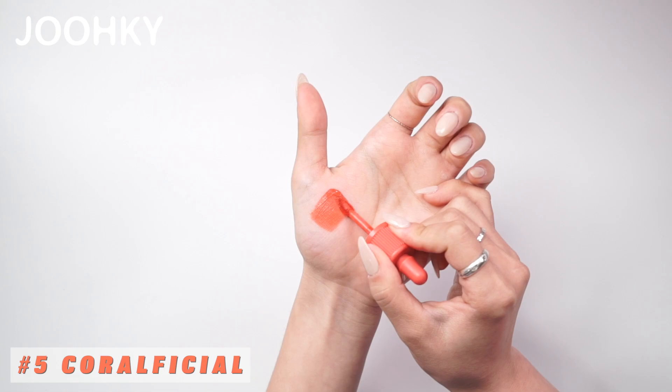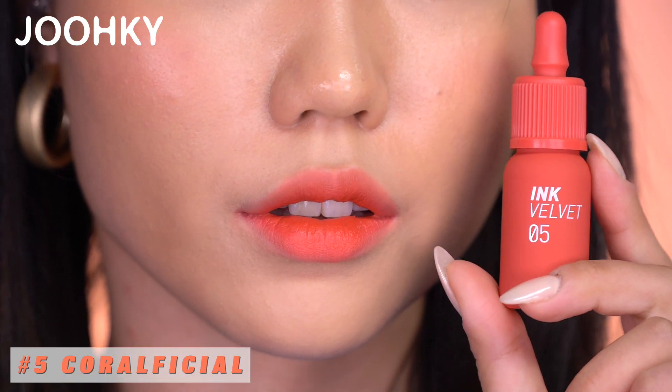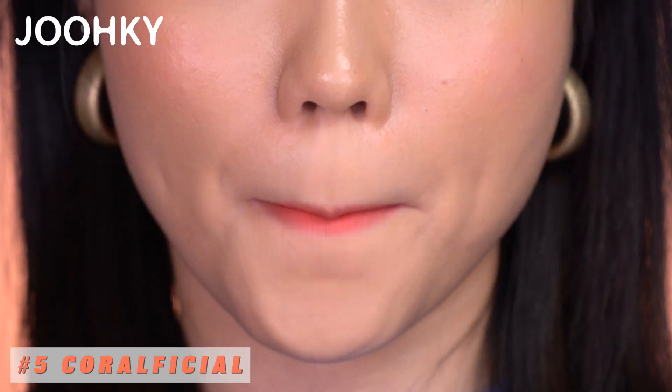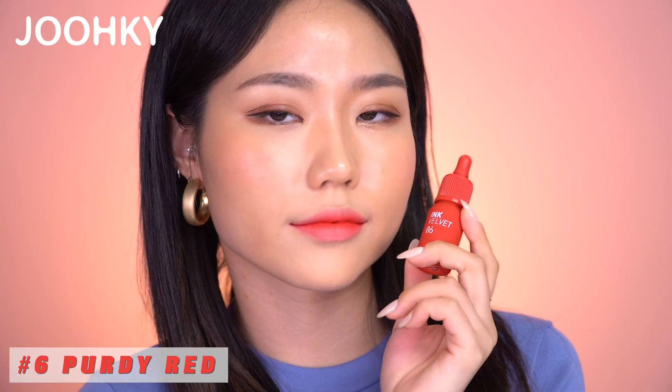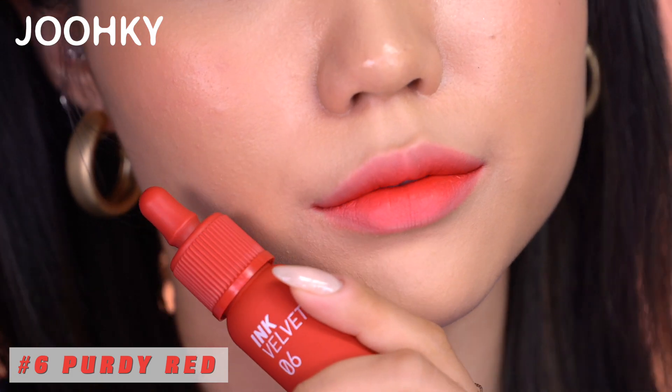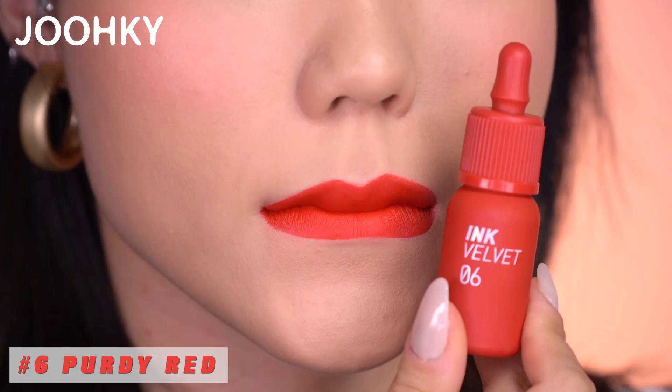No. 5 Coral Official has a warm MLBB coral color. There is no big difference between when applied as gradation or full lip, as both give off a feeling of pure coral. No. 6 Purity Red has the standard warm red color, which is a soft persimmon red. When applied in gradation it feels warm, and when applied in full lip, the color looks more vivid and clear.